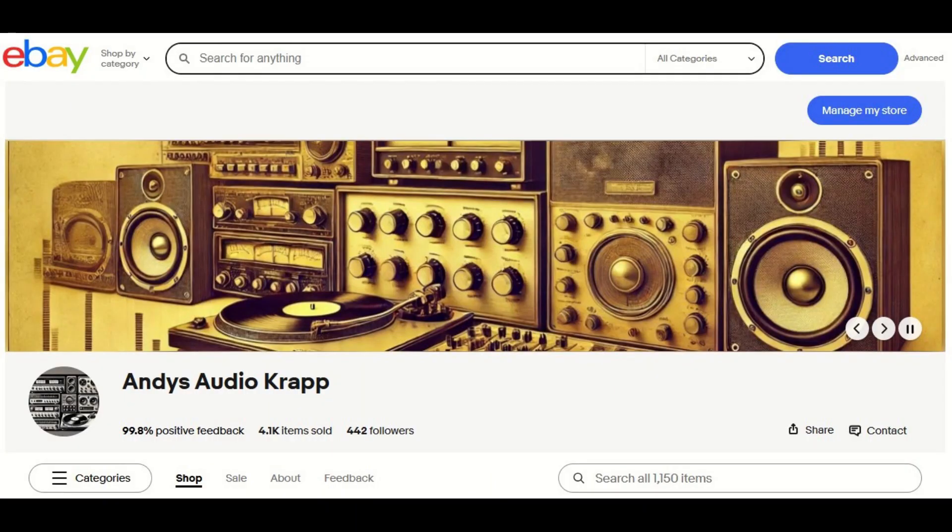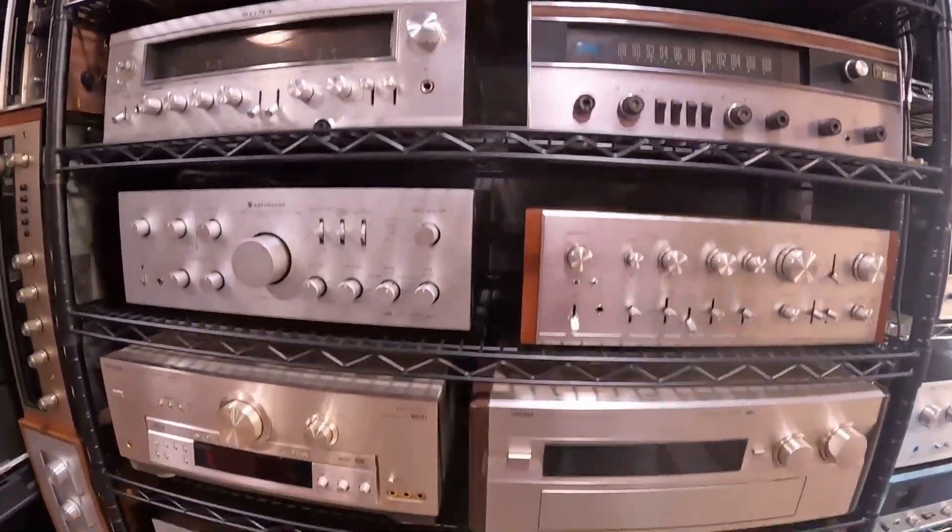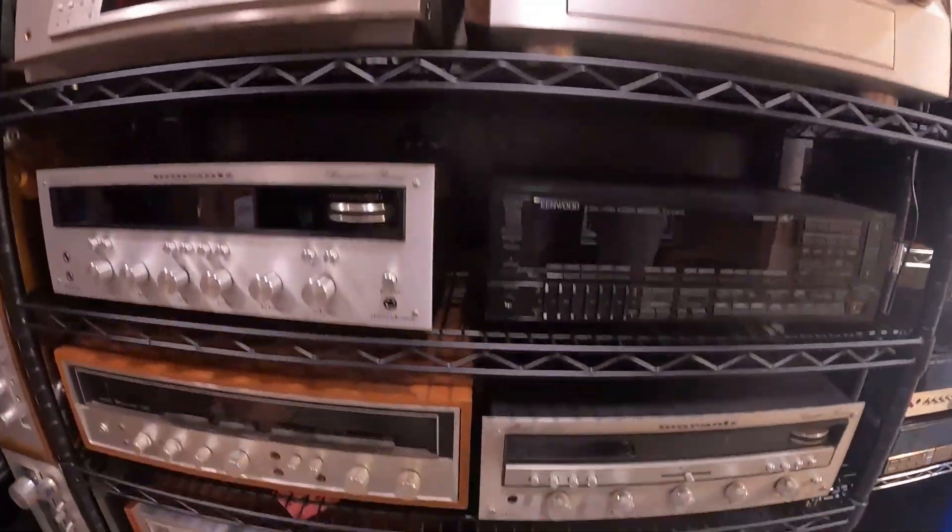This video's sponsor is Andy's Audio Crap on eBay, where you'll find used parts, new old stock, kits, and occasionally gear. Thanks for your support.